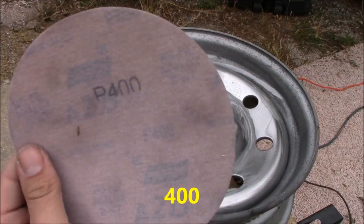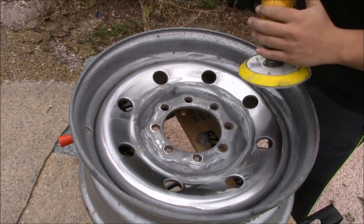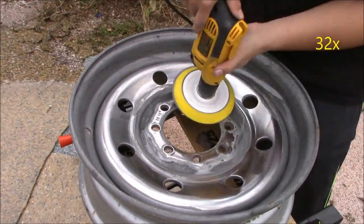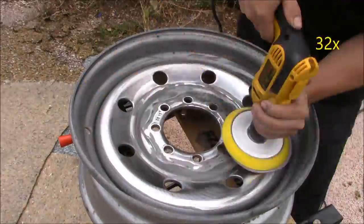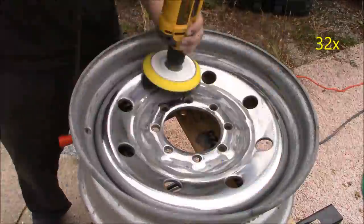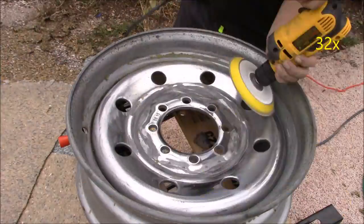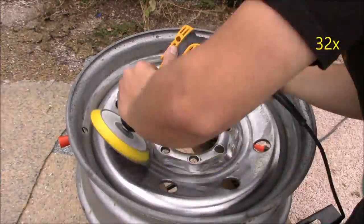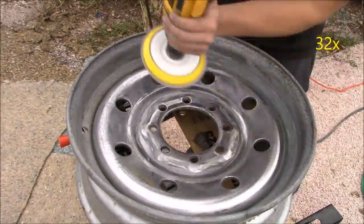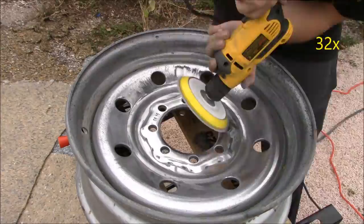Now that we've got the 220 out of the way, it's time to use our 400 grit sandpaper. Just go ahead and place it on our orbital disc sander and sand everywhere we sanded with the 220 grit. Sanding with the 220 and the 400 definitely took the longest, because you want to take your time to get rid of all the oxidation and make sure there aren't any big divots or scratches.